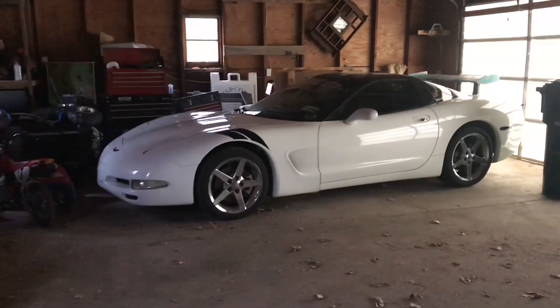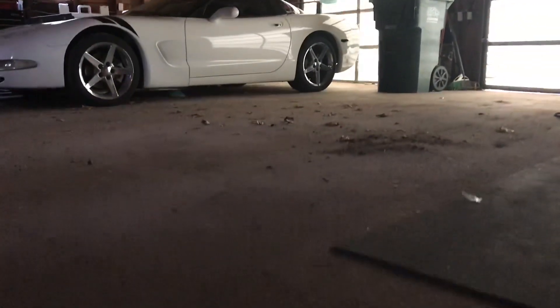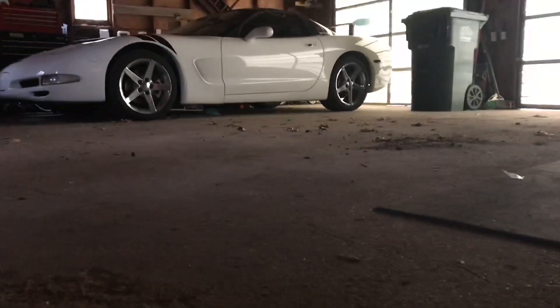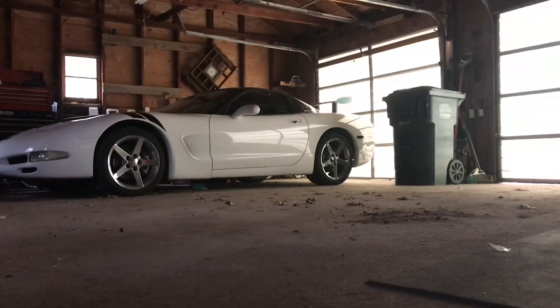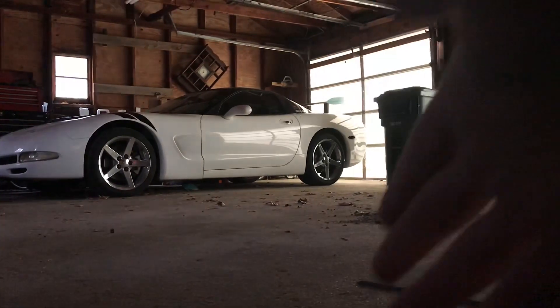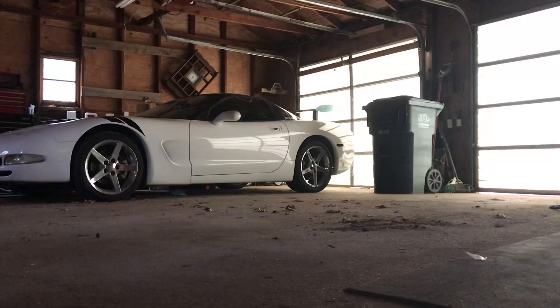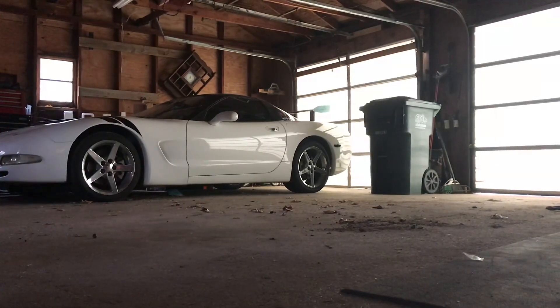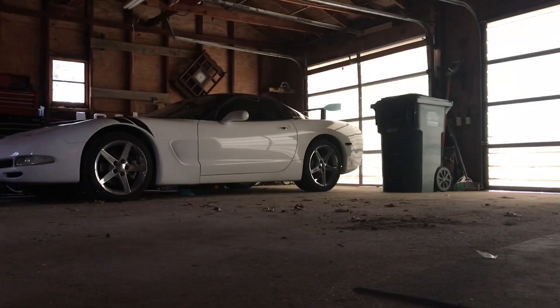In preparation for the Corvette wrap, we're going to take the wing off and wash the Corvette in the garage. I'm gonna open that door and we're gonna scoot the Corvette in here at an angle and wash it. Let's jump into it and see how this works out — hopefully well.